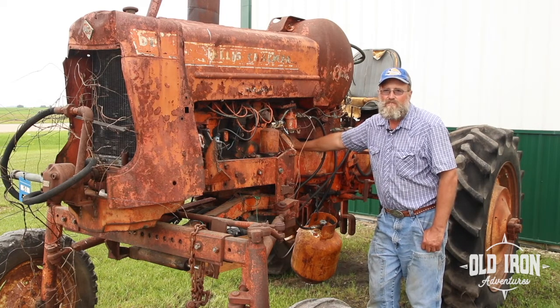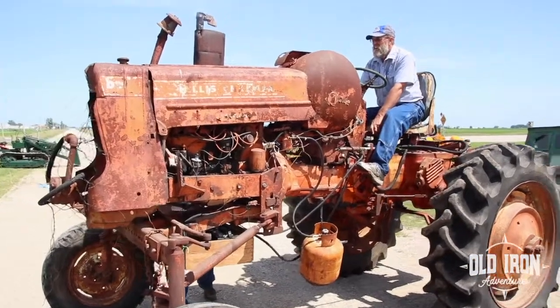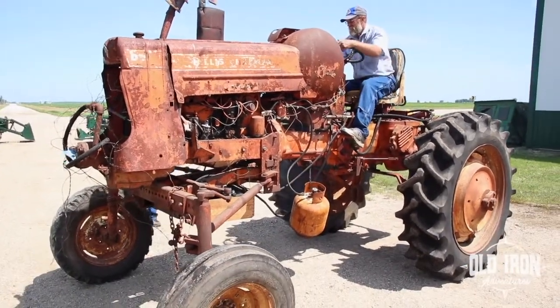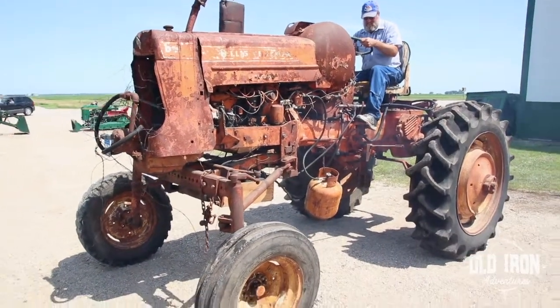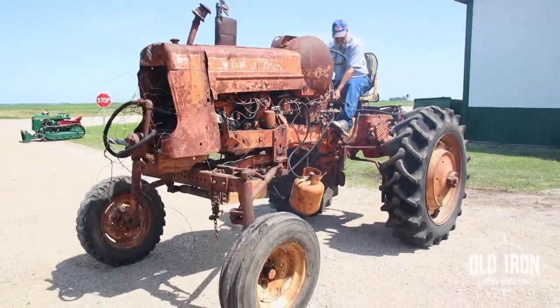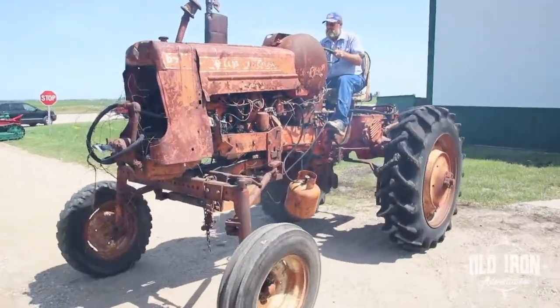We've had it inside for the last 12 years. It really would change how I would restore this tractor now — it still would look better with pretty paint on it, but it's kind of unique this way. It doesn't have to be torn down as much as I originally thought. So it's an interesting piece and it's really been a lot of fun.